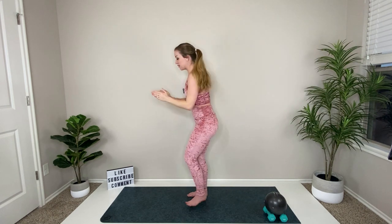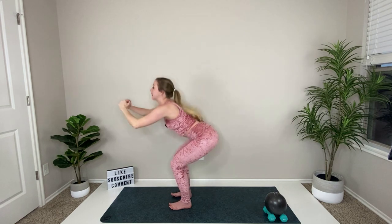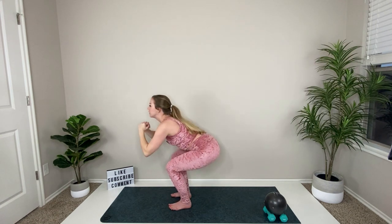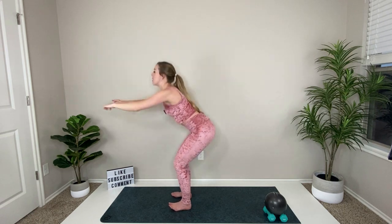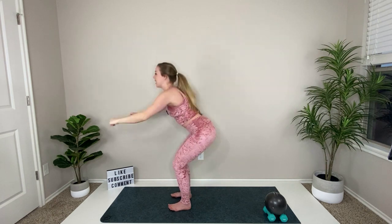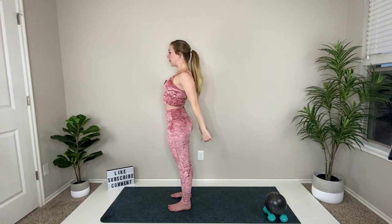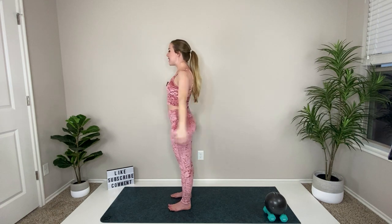Heel-toe your feet in and we're going to start facing the top of your mat, feet hip-distance apart, with a little chair. Booty goes back, bring your hands to heart, then stand up and press those hands back. Sit down into your chair and press — just warming up the legs. When you press those hands back, squeeze your shoulder blades together. Notice my toes are up, weight is in the heels, and I'm taking my booty to the back of the mat as much as I can.